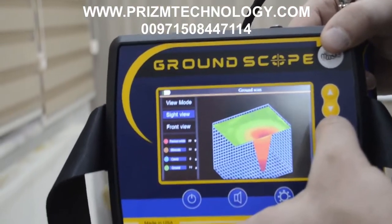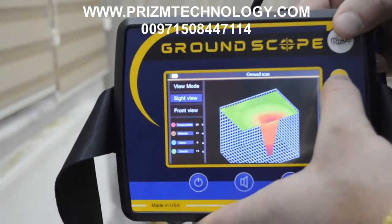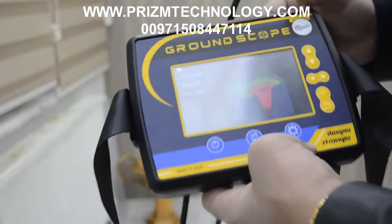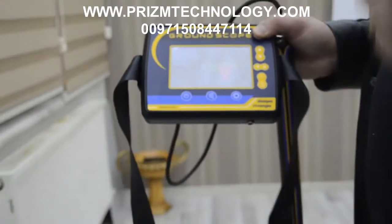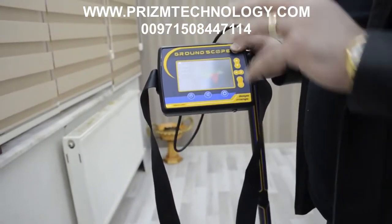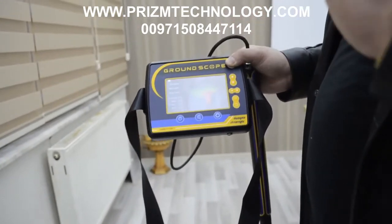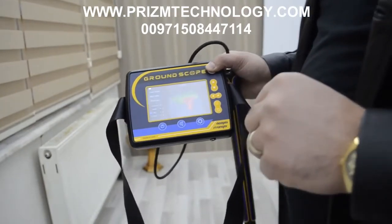You can also view the front view. The device is very easy to use and very light. You don't need any software or laptop to scan the ground — the device shows you the results directly on the device screen with 3D data, 2D data, and the depth automatically. Thank you so much, have a nice day.